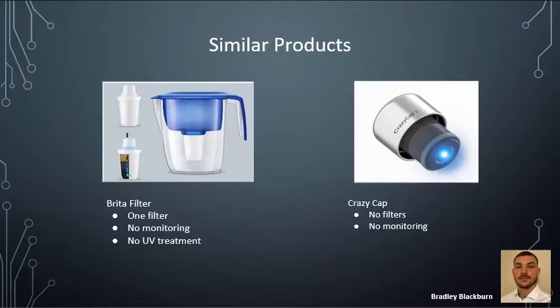There are a couple of similar products on the market. One would be the Brita filter — most filters like this only incorporate one filter, they don't have in-line water monitoring, and there is no UV treatment. Also, there's the Crazy Cap, but this only incorporates UV treatment. There are no sediment or carbon filters, and it also does not include water monitoring.